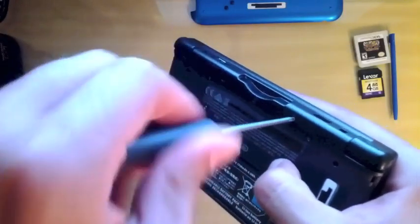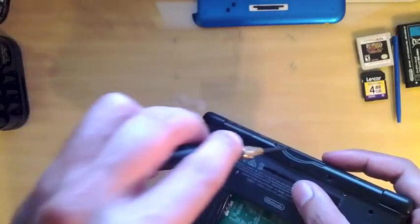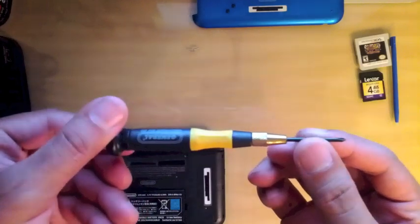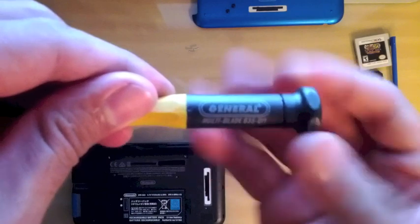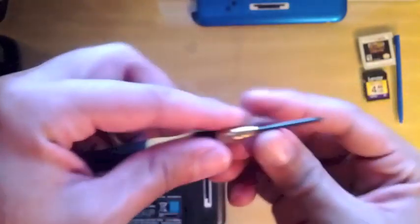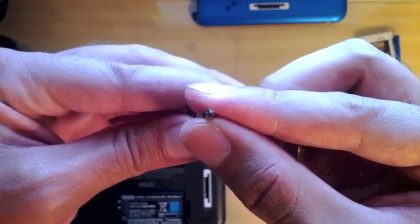Now let's take out all seven screws holding the bottom cover in place. Don't forget this small one right here where the cartridge sits. Here I just wanted to show you the screwdriver I'm using — it's a general brand, an 18-piece multi-head set, and this is the double-zero Phillips head. Okay, let's get back to finishing the screws.